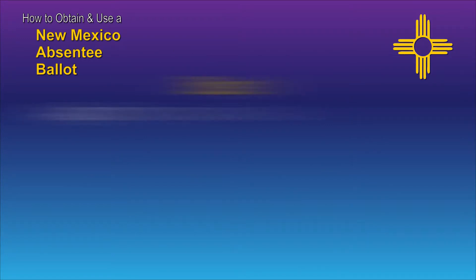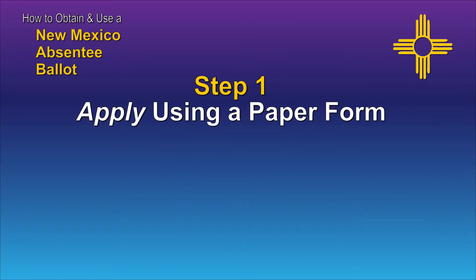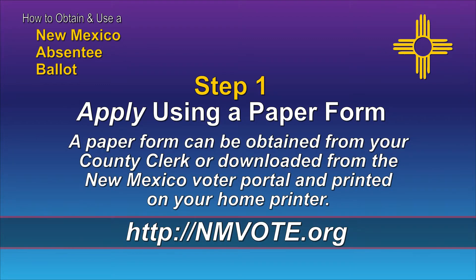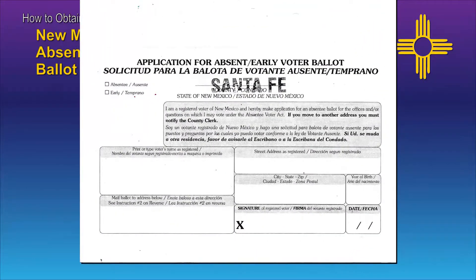Let's start with applying for your absentee ballot. You can apply using a paper form or you can apply online. If you prefer or you must use a paper form, you can obtain one from your county clerk or download one from nmvote.org and print it locally. You can return the completed form to your county clerk's office by mail or in person.